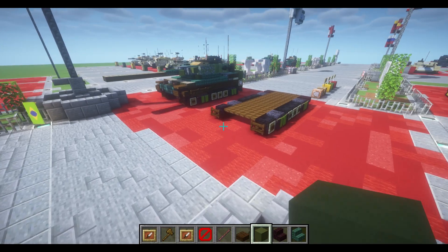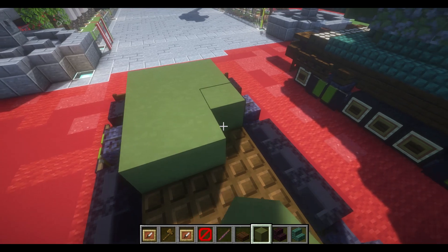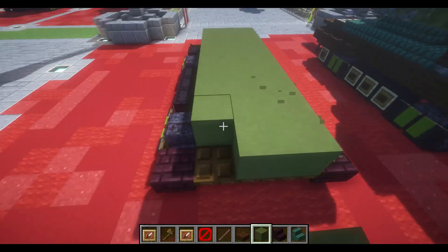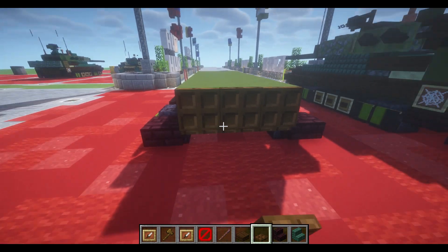Starting our second layer, we're going to be simply placing our green blocks right on top of our dark oak trapdoors from the previous layer. And in the back, we're going to place down dark oak trapdoors flipped upwards.